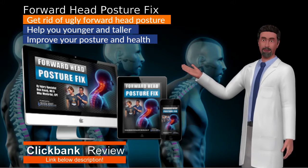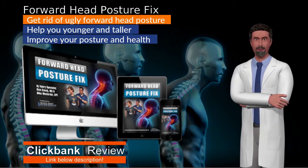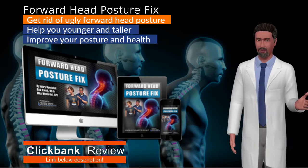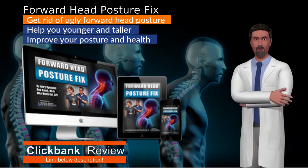Offering an in-depth look into the importance of good posture and how it influences your risk of pain and injury, you will then begin the routine itself. Ready to significantly improve your posture and health? Forward Head Posture Fix could be the answer you've been looking for. If you're tired of waking up in pain, or would simply like to kickstart your health, this program is for you.